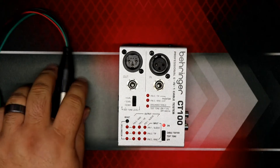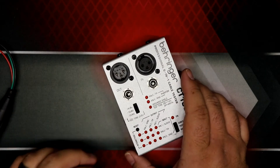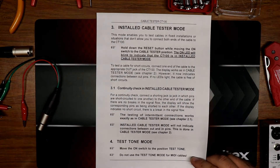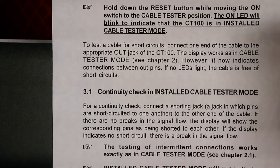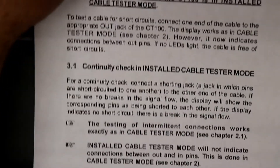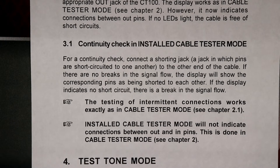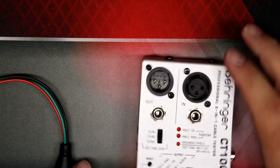That's a handy way to check an installed cable for shorts. There's also a continuity test mode. For a continuity check, connect a shorting jack — a jack in which all pins are short-circuited to one another — to the other end of the cable. If there are no breaks in signal flow, the display will show the corresponding pins as being shorted. If the display shows no short circuit, there is a break in the signal flow.